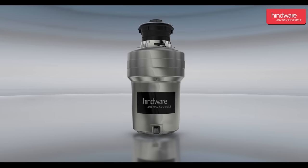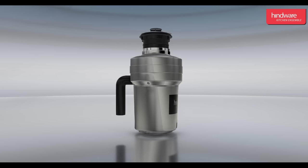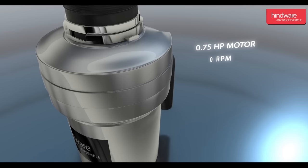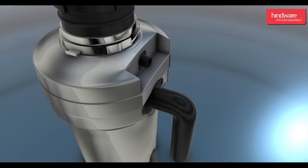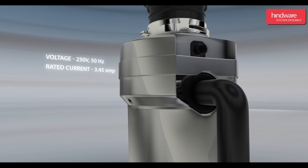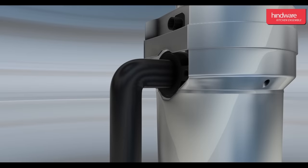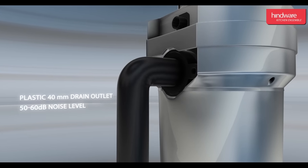The food waste disposer comes with the following features: a powerful 0.75 horsepower motor, high-speed motor with 2600 RPM, voltage 230 volts 50 Hz, rated current 3.45 ampere, 40 mm plastic housing drain outlet, and low noise with 50 to 60 decibels.